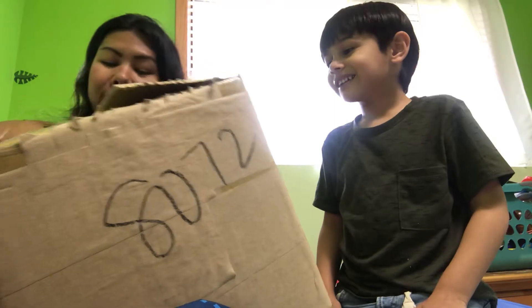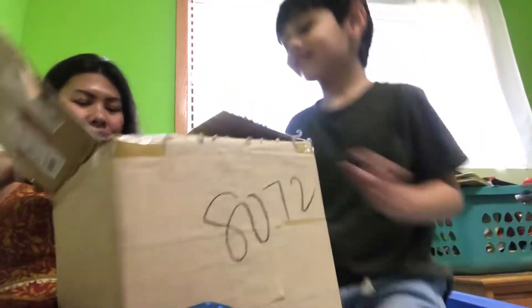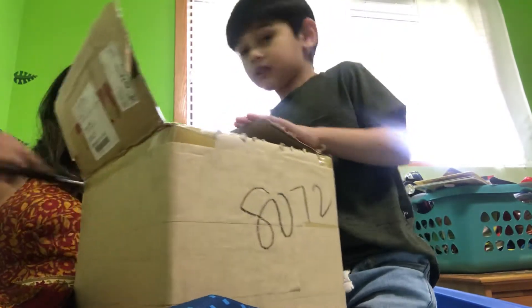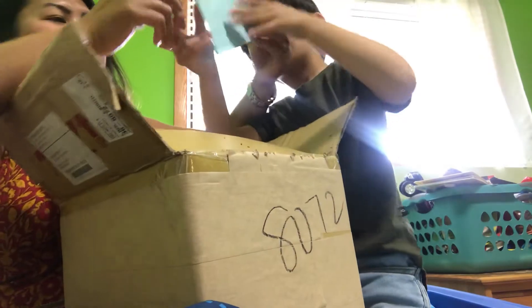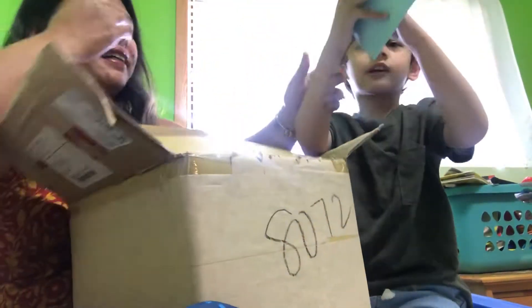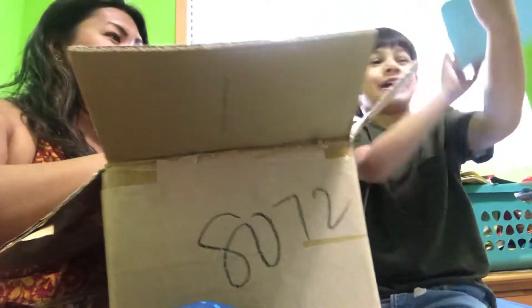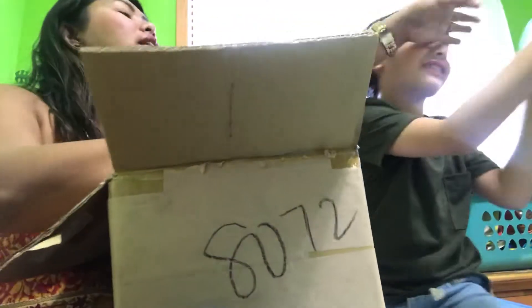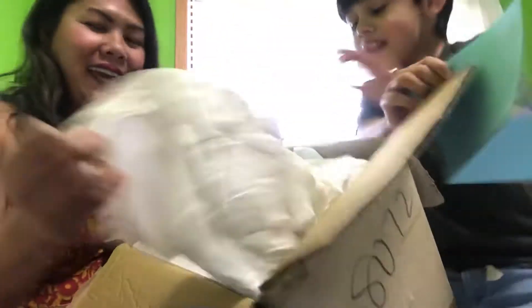I'm sorry. It's okay though. Let's find out what it is. There is a letter. There is a letter. Can I see? Wait, I can't. I can't. Let me see.